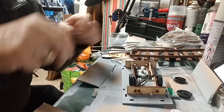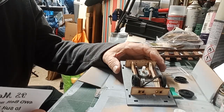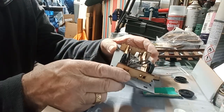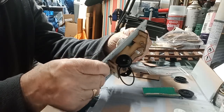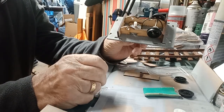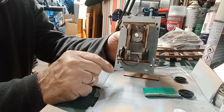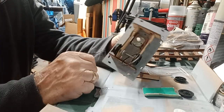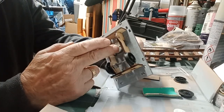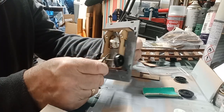Welcome back to the Mindful Model Maker. We're carrying on with making the Botch Cab Loco from PS Models, Phil Sharples. I've done one axle so far and now I'm going to do the other axle — the one that's going to be motorized or driven from the motor.